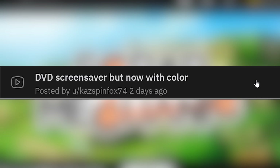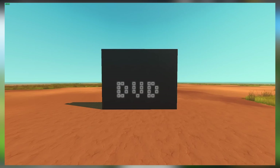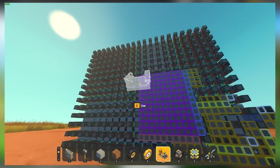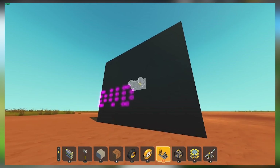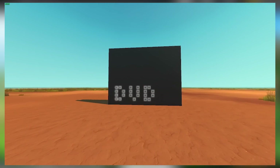DVD screensaver, but now with color. Looks like a vanilla-built DVD screensaver. So to get all those colors, they must have glitch-welded a bunch of lights in there. Is that also like a concrete screen? They have a bunch of RGB stuff in the back. Is it using mods or not? I'm confused.